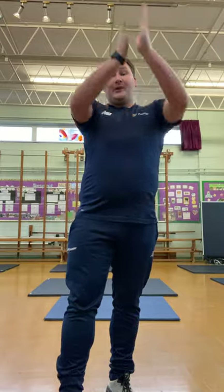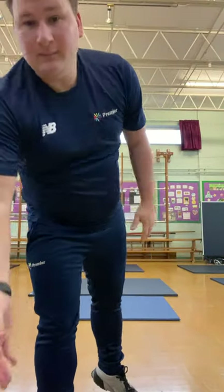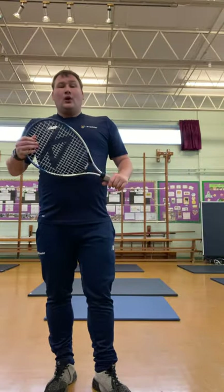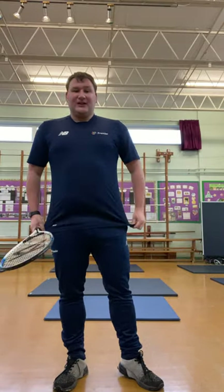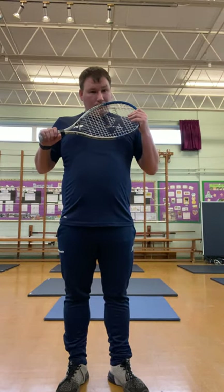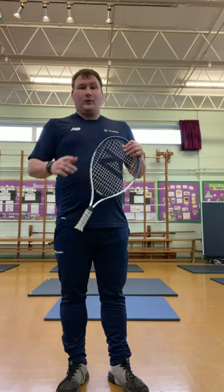If you were, give yourself a big thumbs up and a big round of applause. What we're going to do now is make it a little bit harder and progress the session. We can progress it two ways: we could use our weaker hand, or we could use exactly the same technique with our stronger hand while moving backwards and forwards.